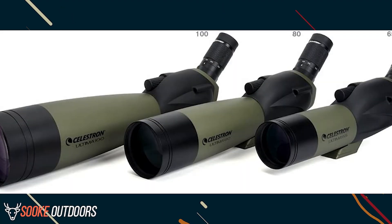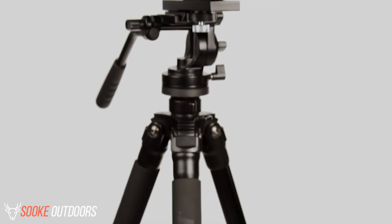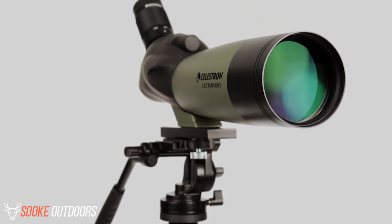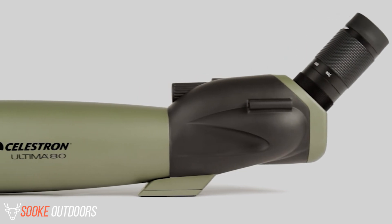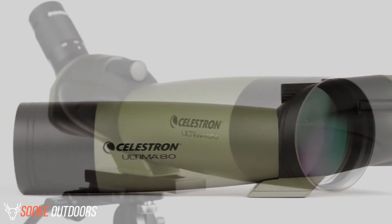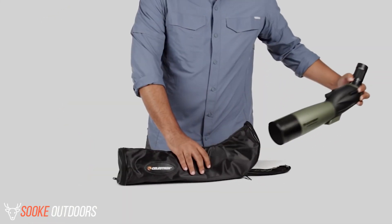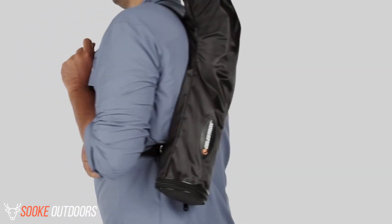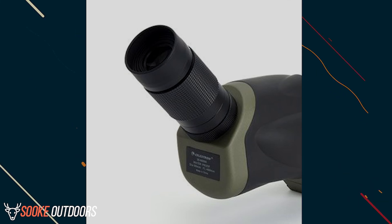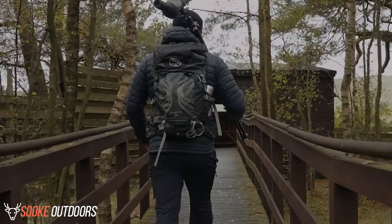Verdict. It might be argued that there is better value for your money with certain other spotting scopes. However, the Celestron Ultima 80 is certainly one of the best for its price range. The combination of features, exceptional backing from the company, and overall design are quite solid. It is best designed for stationary situations with multiple people using the scope, though it is light and portable enough to be carried comfortably. It does suffer at extreme ranges, the eye relief might be a little better for those with thicker glasses, and it could be a little more portable for those on the move. But overall, these are relatively small nits in an otherwise solid product.